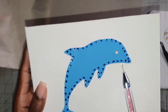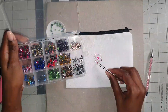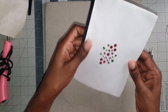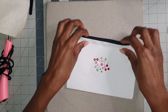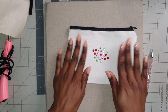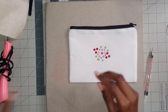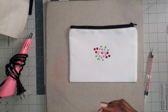Next we're testing on a canvas pouch to see how this one will adhere. This is still hot but you can see the stones are on and they're not going anywhere. This is another technique you can try to apply rhinestones to fabric if you don't have the hotfix applicator.